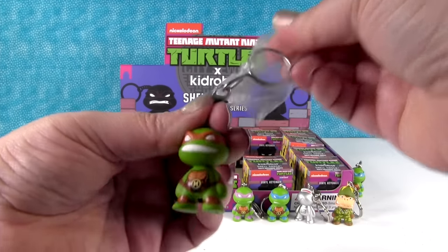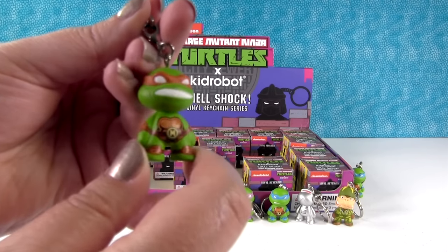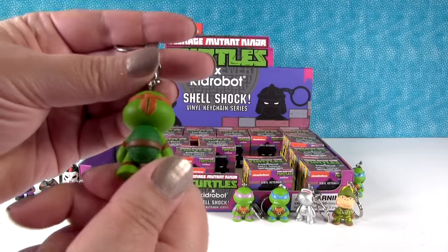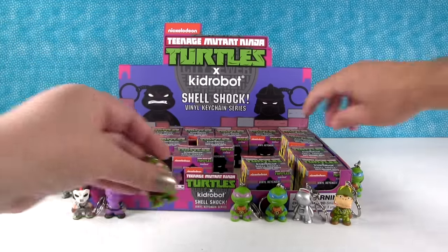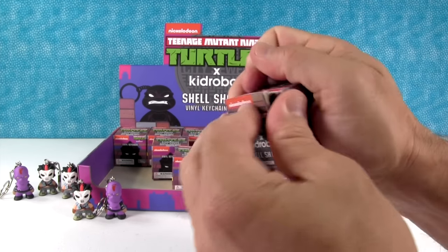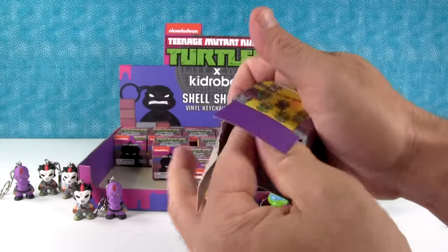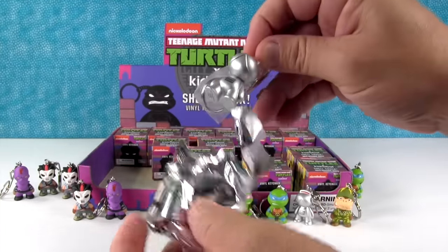A new turtle — I have Michelangelo! He has the bigger grin, like he's smiling. I'm up to no good, I swear it. Now we need Raphael, and then we'll have all the turtles.